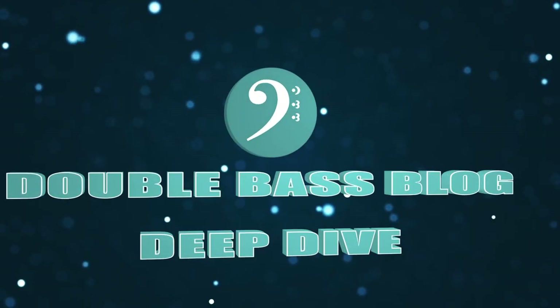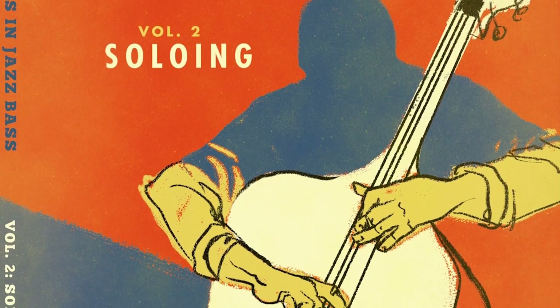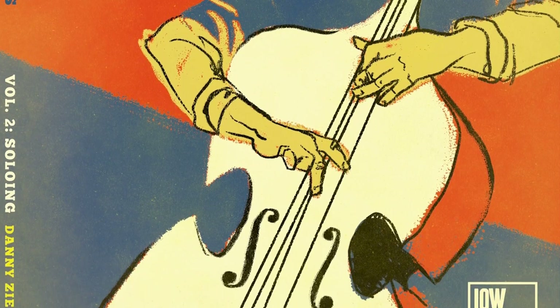What's going on? It's Jason Heath, and today I am getting schooled in jazz bass soloing. Danny Zeman is a great friend and colleague of mine, and he's done so many cool things in the bass world. He has just released Topics in Jazz Bass Vol. 2, Soloing — and that is a big topic. Danny and I had the idea to do a lesson on some of the most common pitfalls in jazz bass soloing and what you can do to set yourself up for success.